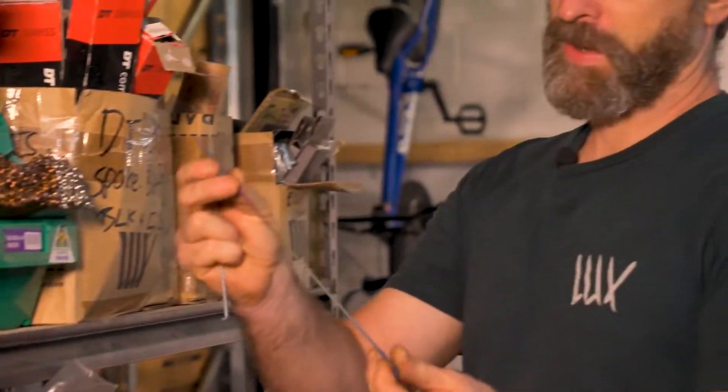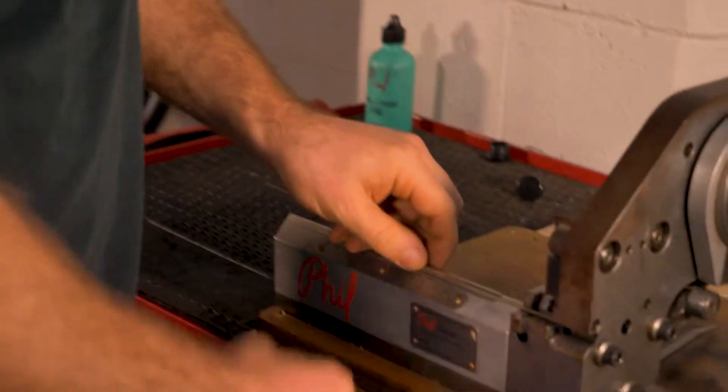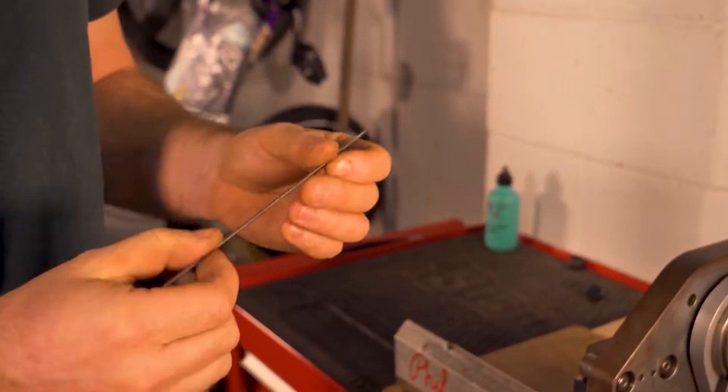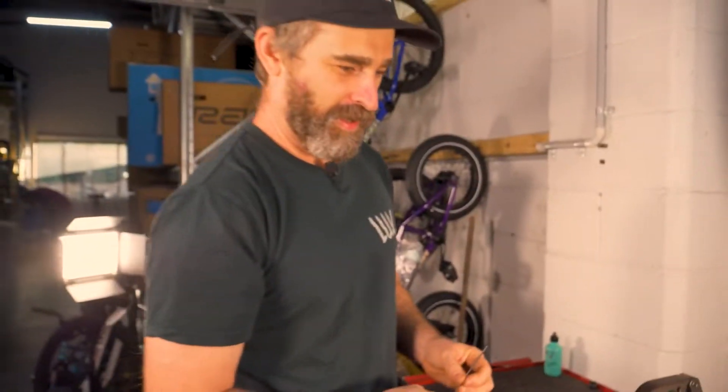I'm just going to grab a spoke to show — so to take a 300 mil long spoke, these are titanium Spectre Ti spokes. We can basically cut down to any size. With one movement you're cutting the spoke and then rolling another thread on it. It's really valuable in that we can cut any custom lengths we need when we're building wheels — just grab all the spokes, cut them perfectly to size, and build them without having to worry about having certain lengths in stock.